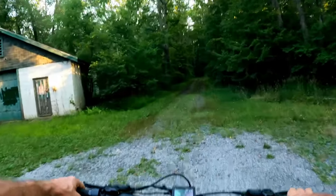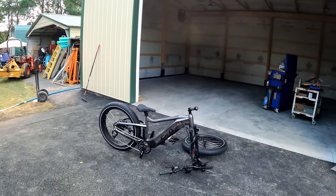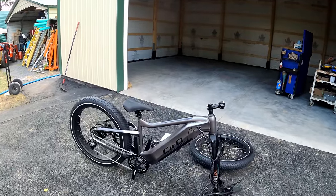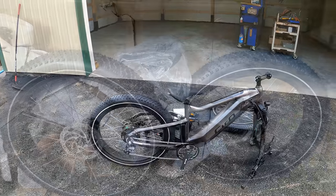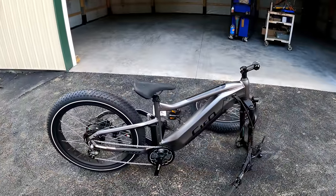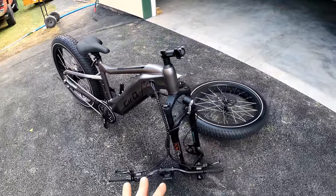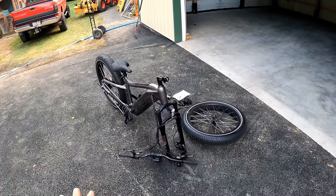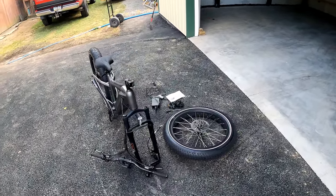Welcome back to the second channel where we're doing another fast-paced e-bike review video, this one on the Cirque X1 Premiere. It's a real stout looking bike and I opened the box last night — it came very well packaged. Looking the bike over now, I don't see any damage at all. Let's touch on a few specs, give you a couple assembly tips, and then go do a full range test heading toward the beach.